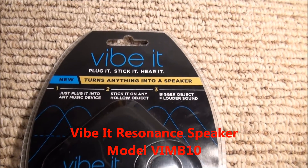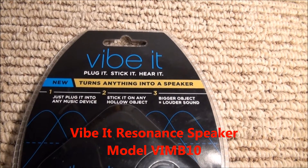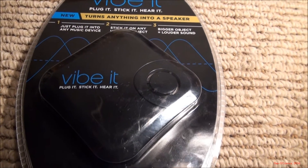There's a little thing I ran across recently called the ViBit. It takes your music device, attaches it to a hollow object, and makes that hollow object act as a speaker.